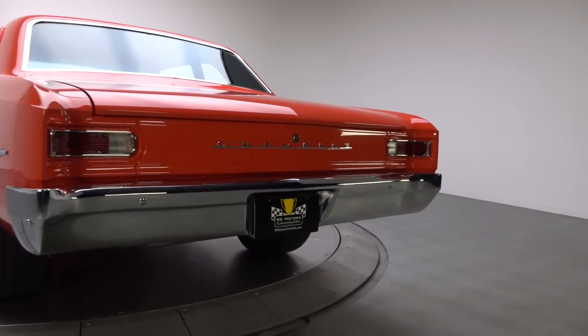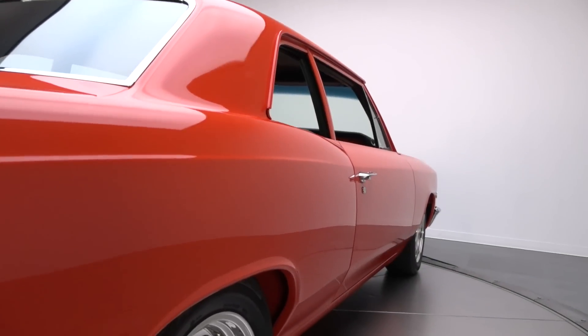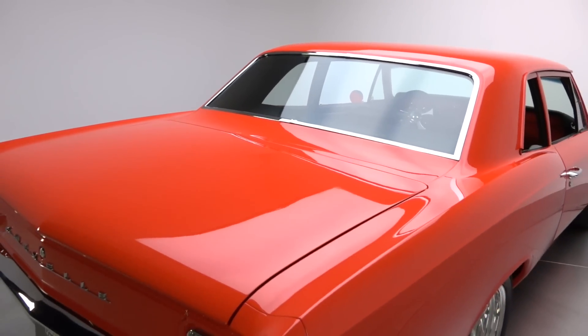To get this car this straight, it must have taken hundreds of man hours laboriously sanding, filling, fitting, and adjusting to make it look this good. There's no metallic, no pearl, nothing that glitters in the finish, and again, the simple approach simply works.